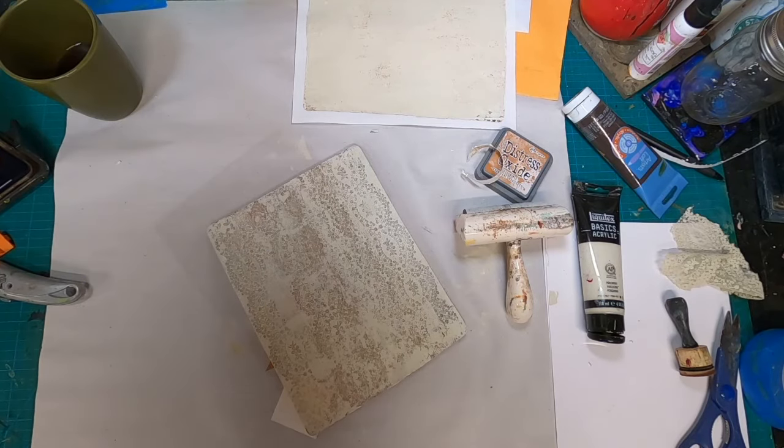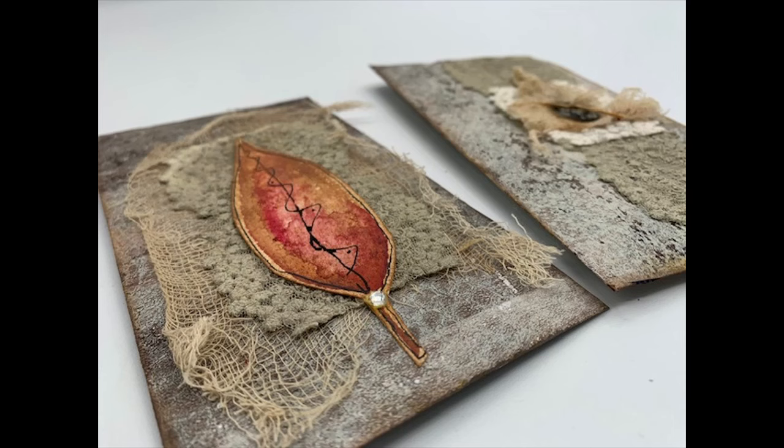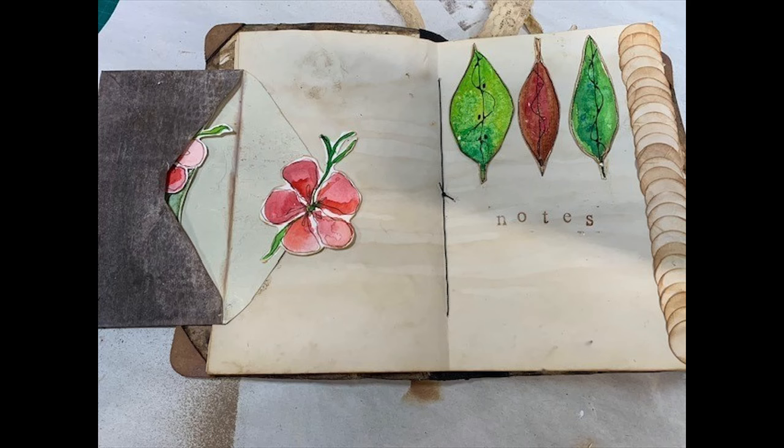We have been working on the envelope prompt now for the entire month of December and this will be our final envelope. At the end of this video I'm going to share with you what we have done in weeks 1, 2, 3, and 4 — and this is the fifth week of the envelope prompt for 20 Crows Mixed Media.